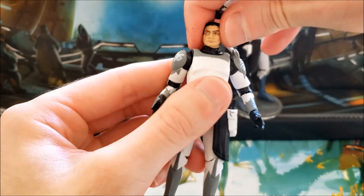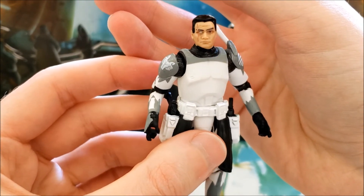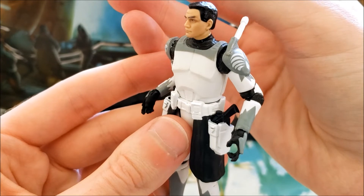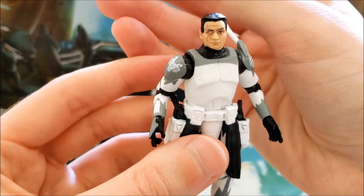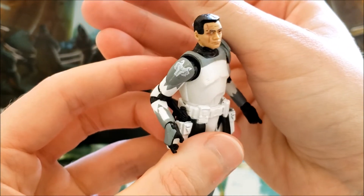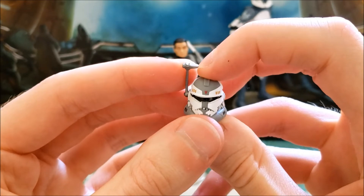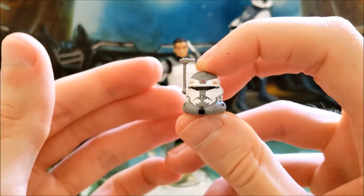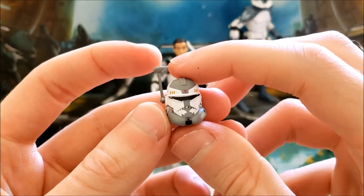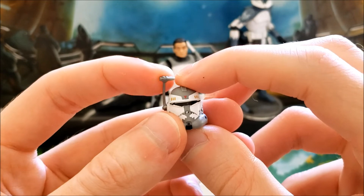He also has a removable helmet, which is a nice feature. They did a very good job with the scar, and they're going for more of a Temuera Morrison look. Technically his helmet does have a movable rangefinder, but mine is pretty much stuck in place — I'm not going to risk breaking it just to move it. I have seen some samples where that's not the case, so it must be just mine — just watch out for that.